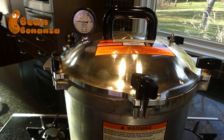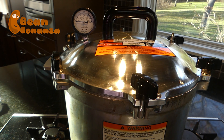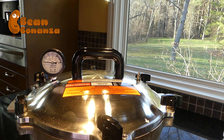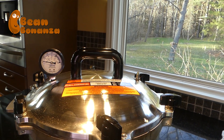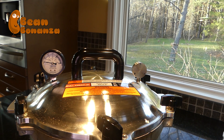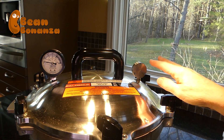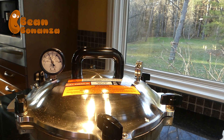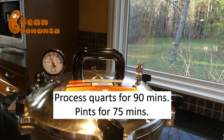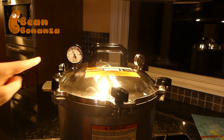Now we're going to wait until we get a nice steady steam coming out, then I'll set a timer for 10 minutes to vent. After 10 minutes we put on the weight — for me it's 10 pounds pressure, but you have to check your elevation to see what weight you need. This will get up to pressure and the weight will start jiggling. We are going to process it for 90 minutes because these are quart jars. If you're only doing pints, you only have to process for 75 minutes. Once the timer's up, wait until the pressure gets back down to zero.